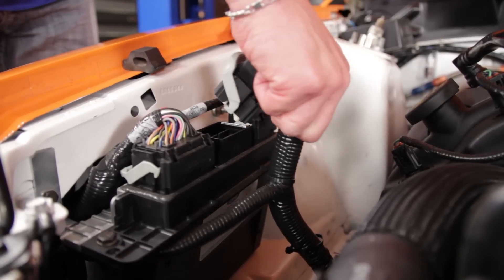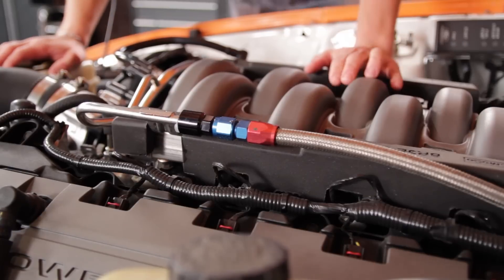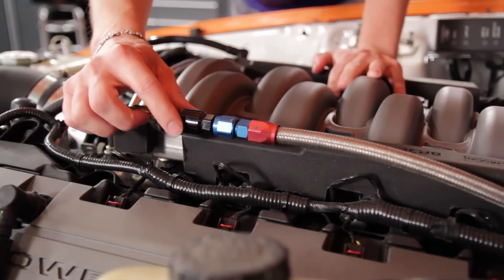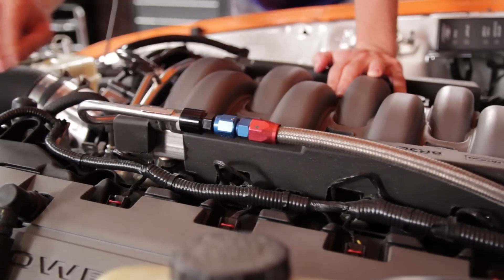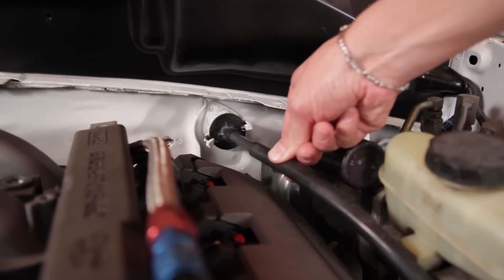The engine harness that comes on the Ford Racing crate motor plugs right into the PCM for the control pack. To connect our braided fuel line to the stock fuel rail on the crate motor, we used one of our adapter fittings, which is a simple push-on installation. The existing clutch cable routed around the Coyote 5-liter just like it did with the 4.6 it replaced.